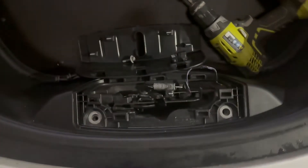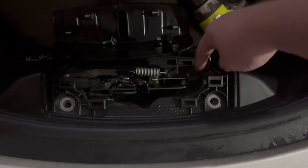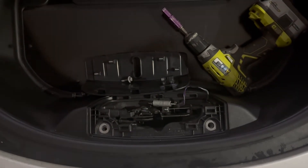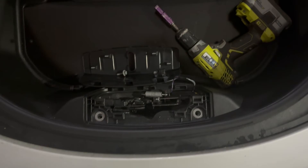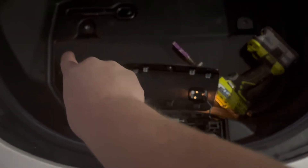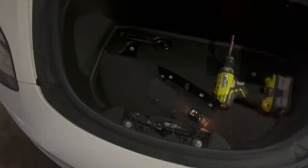Once you get the tub back in, the first thing is to make sure that this cord is out — it likes to get stuck behind the plastic here or down at the bottom. If you're not paying attention, you put all the bolts back in and suddenly you can't connect the front light. So start with that — make sure it's plugged in.